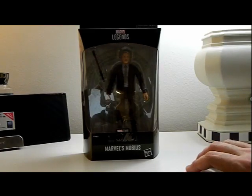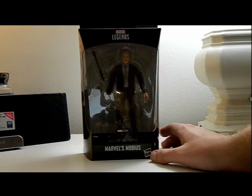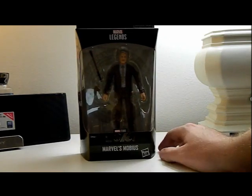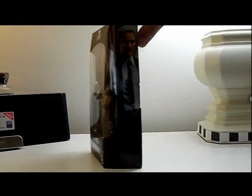Hey everyone, how's it going? It's ThatNerdRyan here and today we will be reviewing the Marvel Legends Loki series Marvel's Mobius. Really excited to get this — it's a Target exclusive and it's just awesome looking.